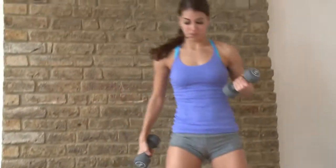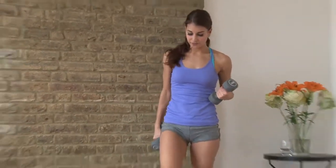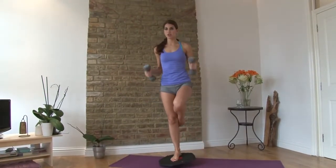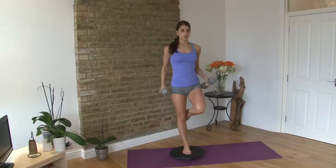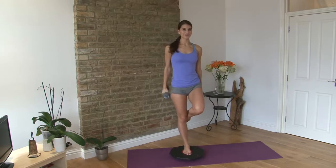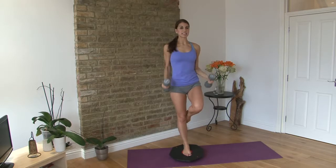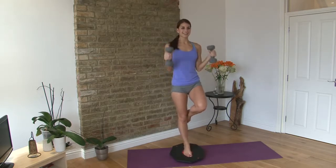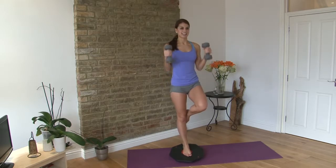Next exercise is a single-leg balance and bicep curl. Place your foot nice and flat on the wobbleboard, find your balance, and curl. One, two, three... all the way to ten — good.